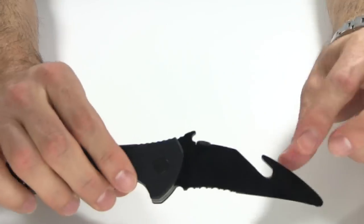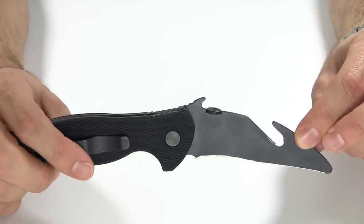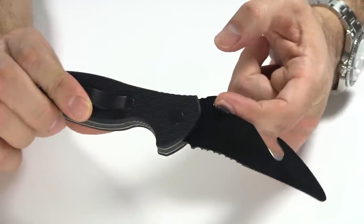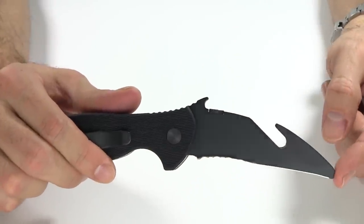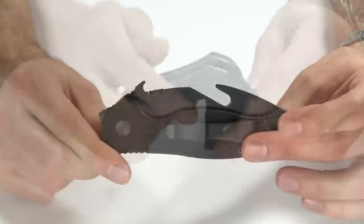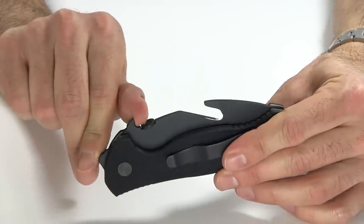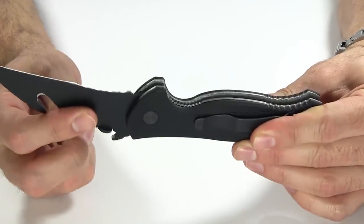Up towards the blade: the wave feature of Emerson knives came about as sort of an accident. He had put this little ramp here as part of the thumb ramp, and as he realized he was pulling it out of his pocket, this kept getting caught on his pocket and the knife was coming open. I have a quick little 50-second video that I will link to here so you can check that out and see just how the wave feature works. Basically, as you're pulling the knife out of your pocket, this gets caught on the edge of the pocket and pulls the blade open.